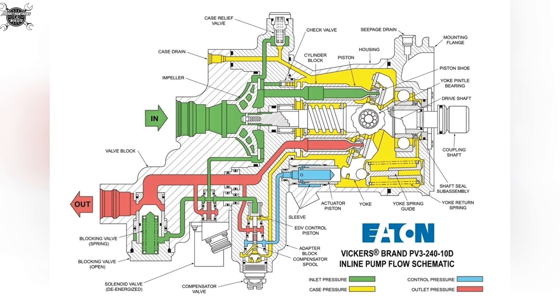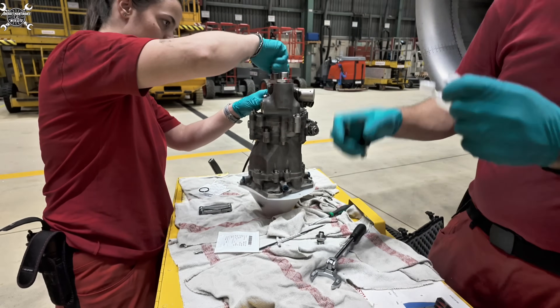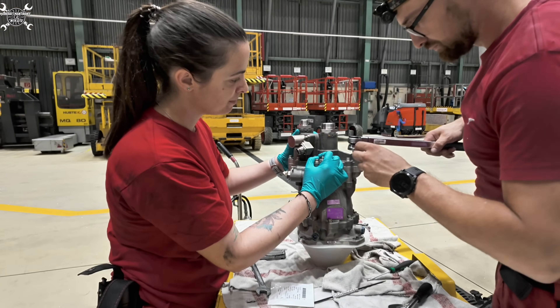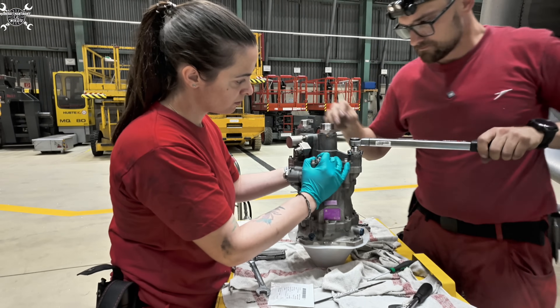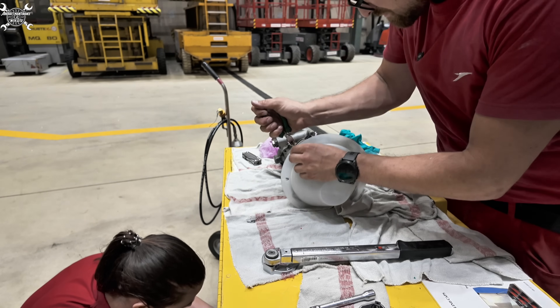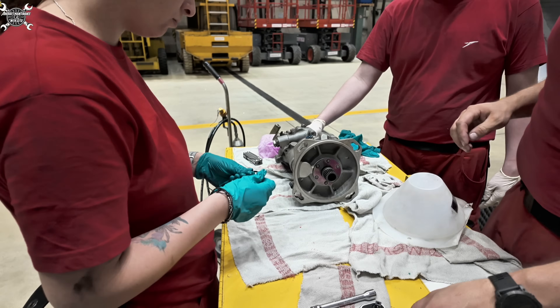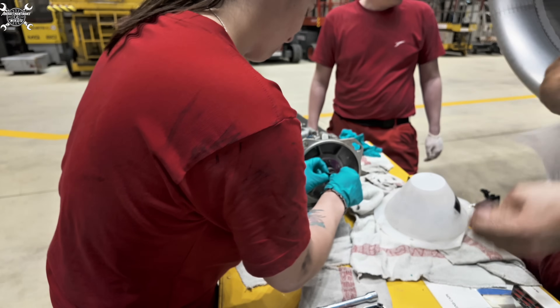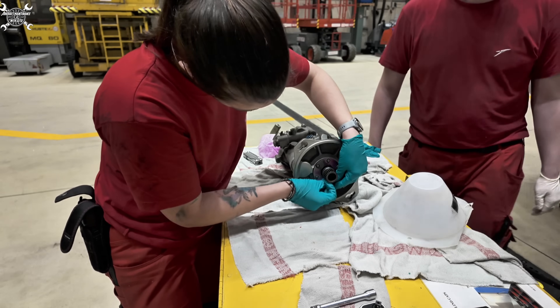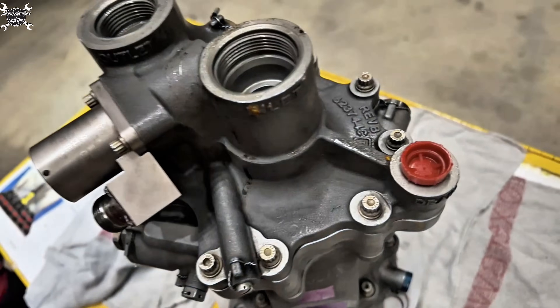I hope this simplified explanation was good enough. Now back to our replacement - each union gets a new o-ring or even a backup ring, then we place it on the pump. Once we have them all in place we will torque the one which belongs to the case drain filter, because access on the engine is not the best and the torque value is not that high so we can hold it by hand. Since preparations on that end are done, we can remove the protective cover which prevents damage to the drive shaft, install the new o-ring on the drive shaft, prepare the gasket, and we are basically ready to install the pump on the engine.